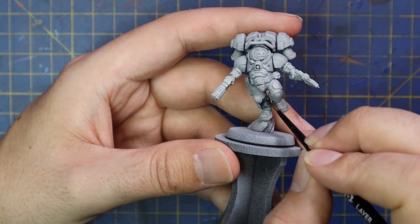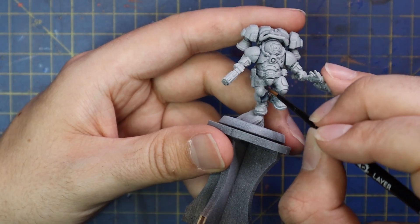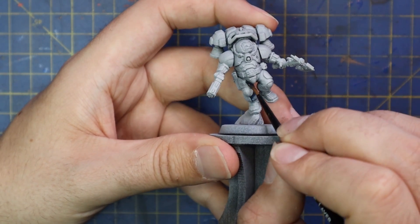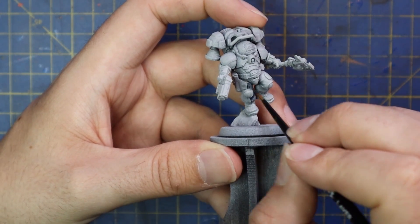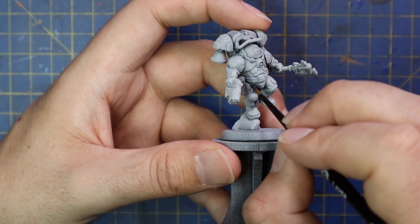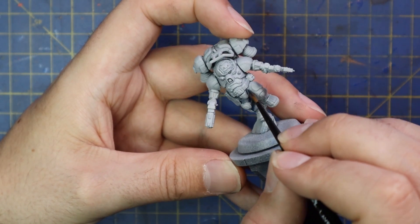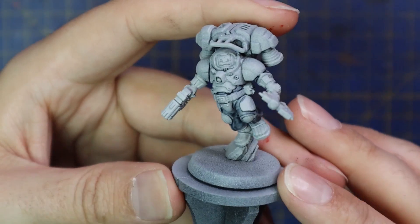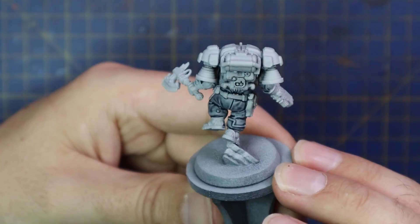The model got sprayed black and then a nice dusting of grey sear was applied, and then it was ready for contrast. I started with Space Wolves Grey contrast and applied this to all of his fatigues — any of the cloth material on this miniature. It's mostly around his legs, obviously not his boots, and then you can get some of it under his arms and around his back and underneath his armour.